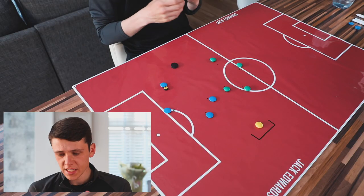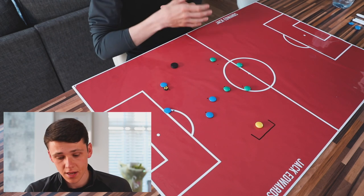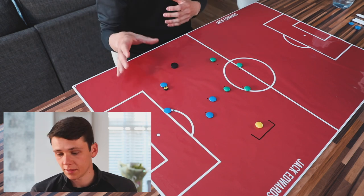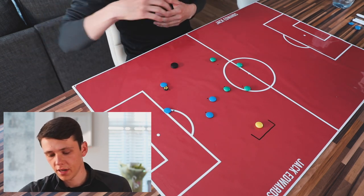Moving into the first part of this week's session, we're going to be moving into a pattern of play which is then going to be focusing on finishing. In terms of players for this week, we're going to have a group of nine players including the goalkeeper - eight outfield players - but we can adapt that for more players as well. If you have 10 or 12 players, you're just adding players into different areas.